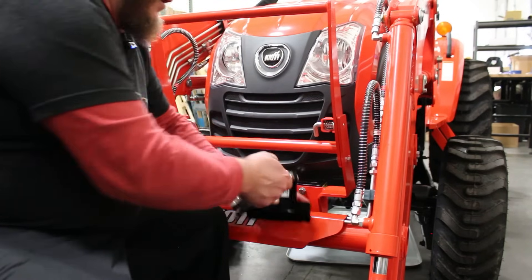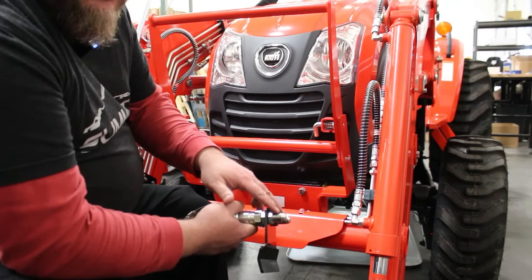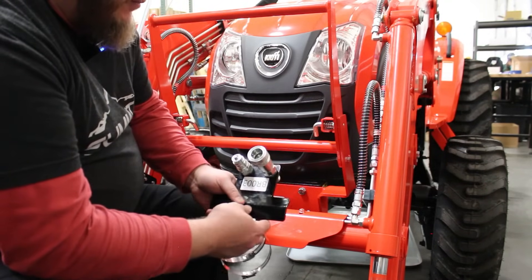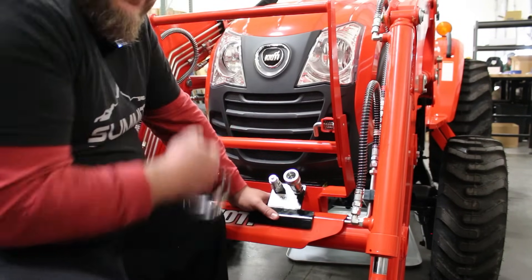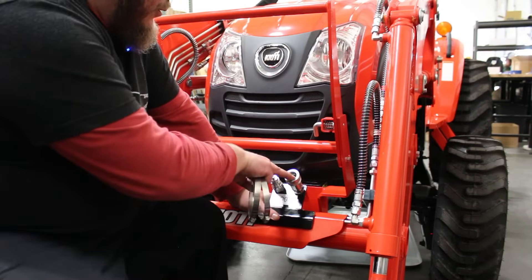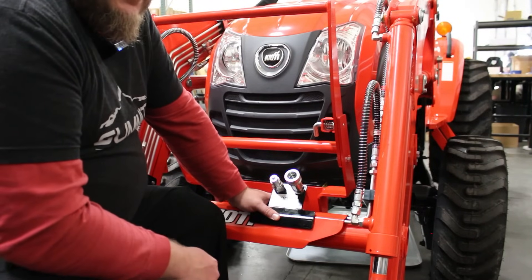You would run two hoses for each work line — say for a grapple — and these two hoses would connect to the A and B work ports on the Summit control valve. At that point we've already addressed the tank return and the pressure from the power beyond. Once you have this mounted here, your valve mounted on the frame over by the loader arm, your pressure and return line plumbed in, your two A/B work lines plumbed in, and your bracket fastened — at that point you would move on to the electrical side and install the joystick.